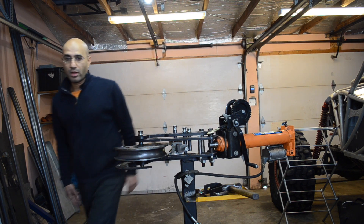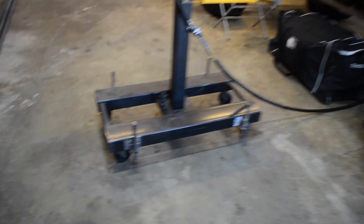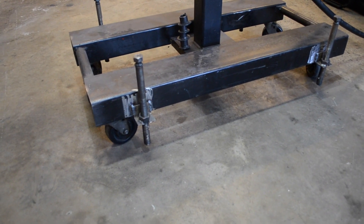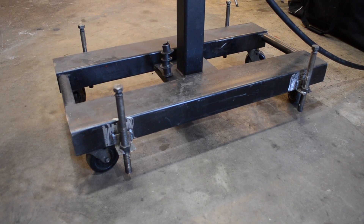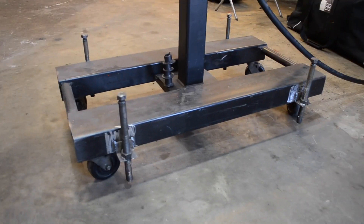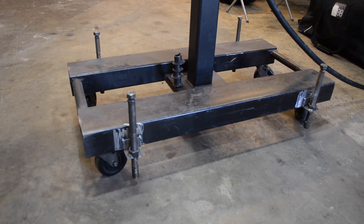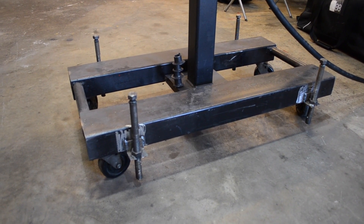Now I'm going to show you some of the details of my tube bender. As you can see here, this is the stand that I built. I put some heavy duty caster wheels on it, and I also built some legs — these are extendable legs built out of 5/8 threaded rod. I use them to level the bender and the base onto the ground when my ground is not level.